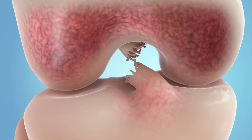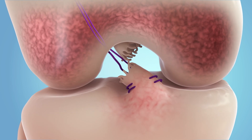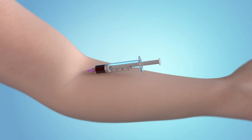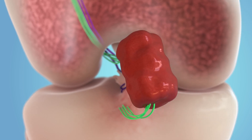First, the surgeon places sutures to stabilize the ACL and the knee. The implant, made of special proteins, is then positioned on the sutures while blood is drawn from the patient. The blood is then added to the implant, creating an environment for a clot to form.